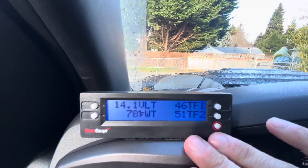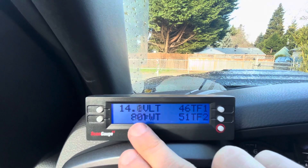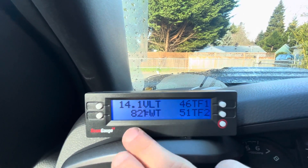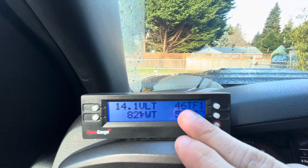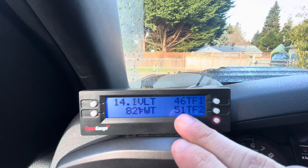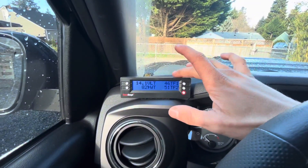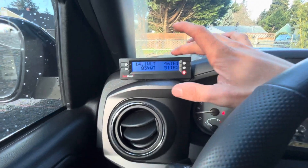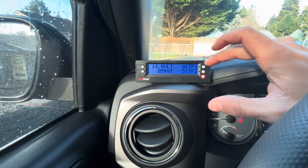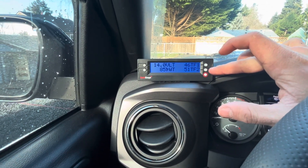You can set this up however you want. I have battery voltage and coolant temp, which come loaded on the ScanGauge. Then I have two trans temps that I had to enter specific codes for — specific to the Tacoma — for the ScanGauge to read. One is the fluid coming into the trans and the other is the fluid coming out of the trans.